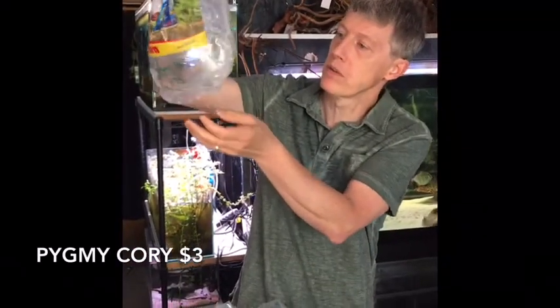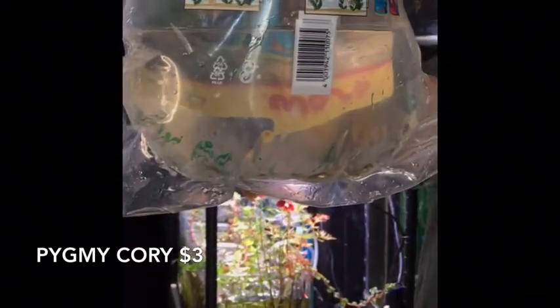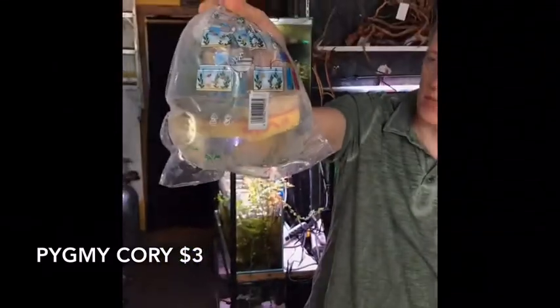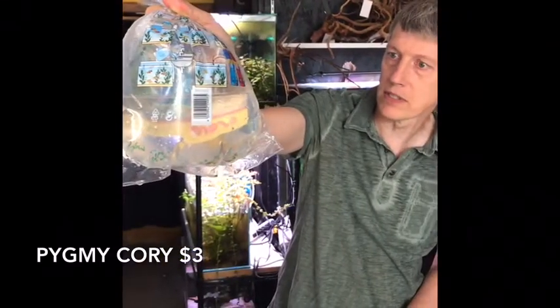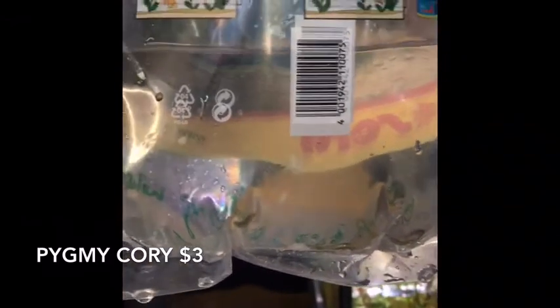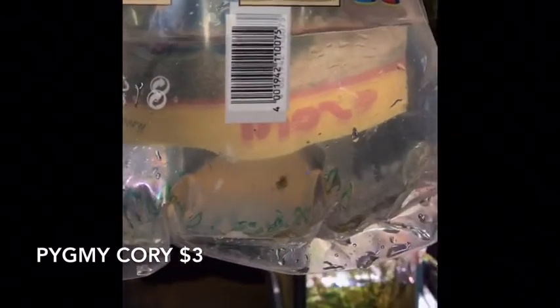I've been trying to get more of the pygmy cories — these are actually the pygmies, not just dwarf cories. Corydoras pygmaeus. Got a nice little batch of these guys. They school up like a tetra, do the tetra imitator thing. Super cool little guy that only gets about an inch. We like to keep these in stock whenever possible; they've been kind of hard to get the last couple of months.